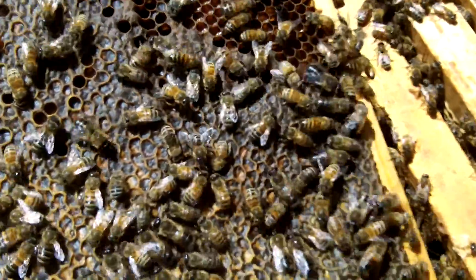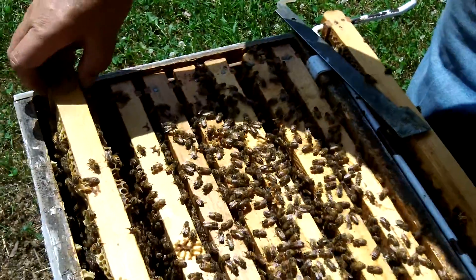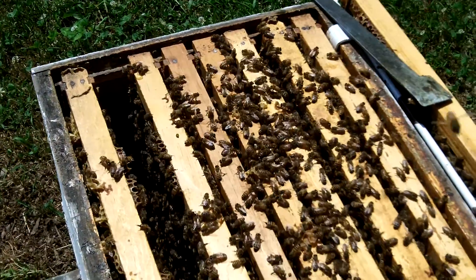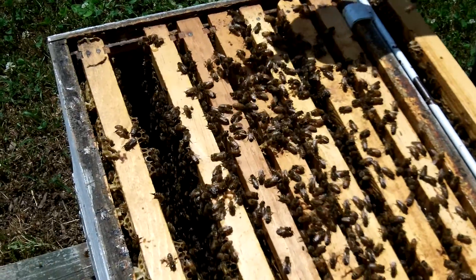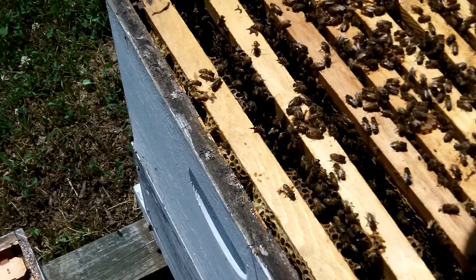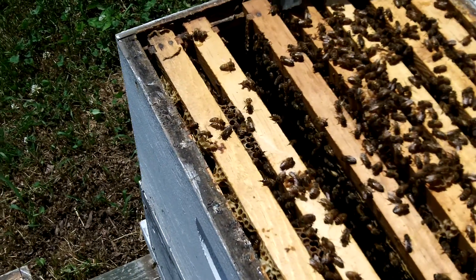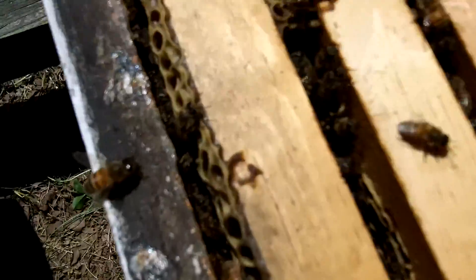So we haven't found the queen yet. Queens have an aversion to light, so she probably is way down — she may be down in that very bottom box. I don't go looking for queens like a lot of people do. They go messing around with a hive and actually end up damaging it, spending so much time digging around and moving frames around.